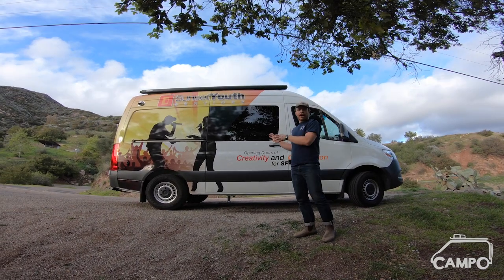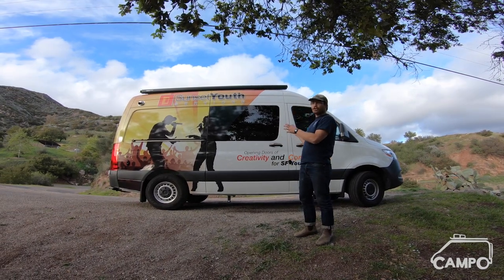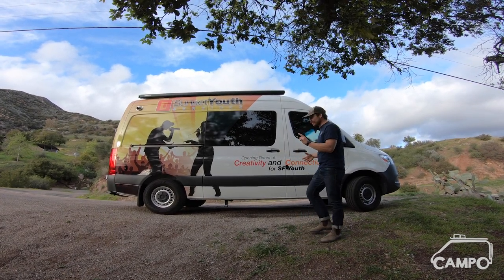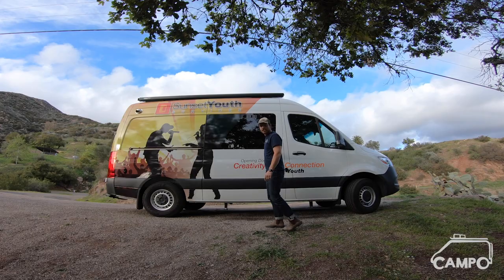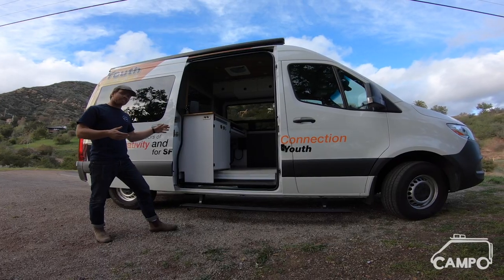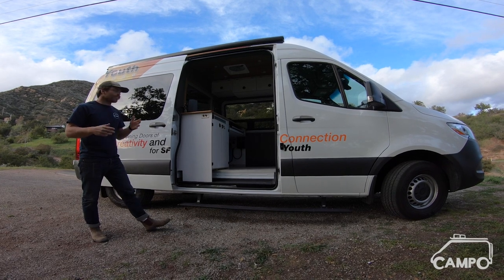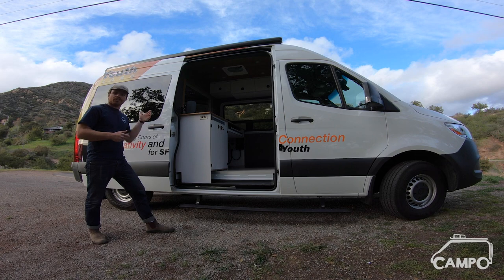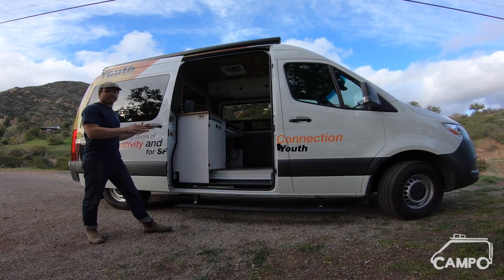Today we've got an extra special treat. Behind me here is probably the most multi-use van we've ever done, while also only being good for one use — and that one use is a mobile recording studio. We built this van for a company called Sunset Youth. What they do is go around and allow youth that wouldn't normally get the opportunity to record their music a really great space to do so.